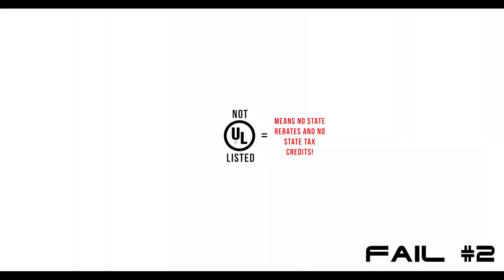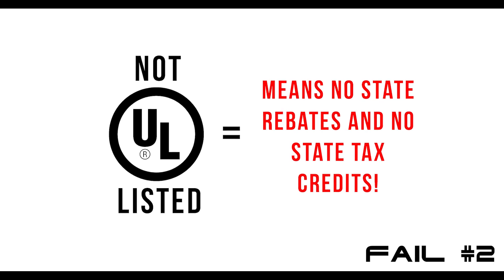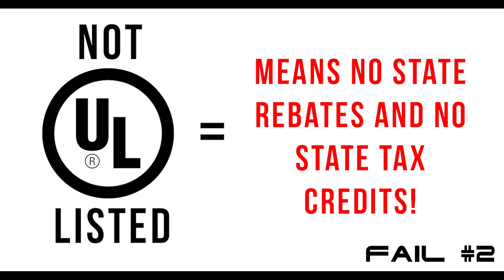Another issue with these high-frequency inverters is that in order to qualify for any of the available state rebate and tax credits, an inverter must meet UL1741's safety standards, and most of these Chinese-made, high-frequency inverters are not certified for UL1741.